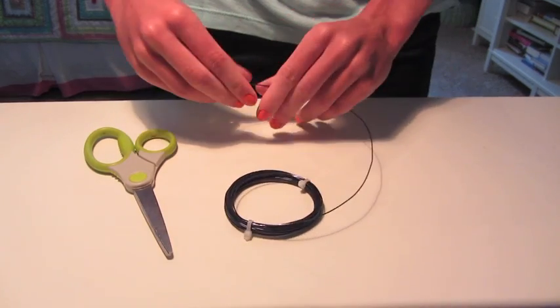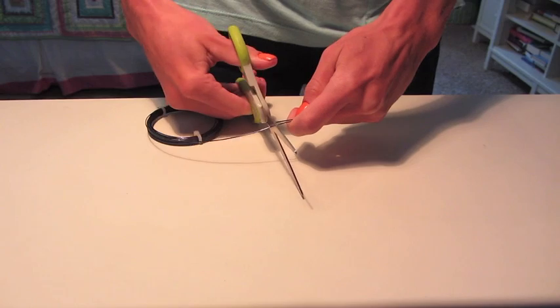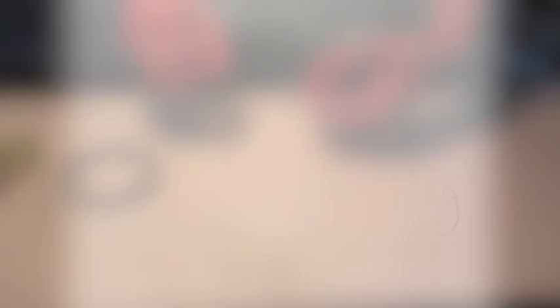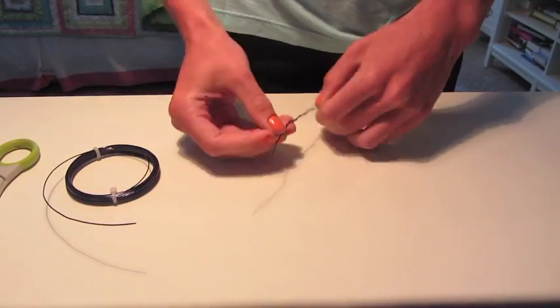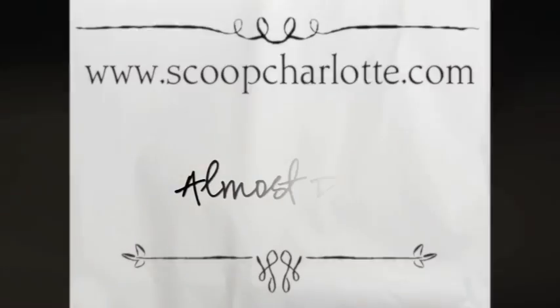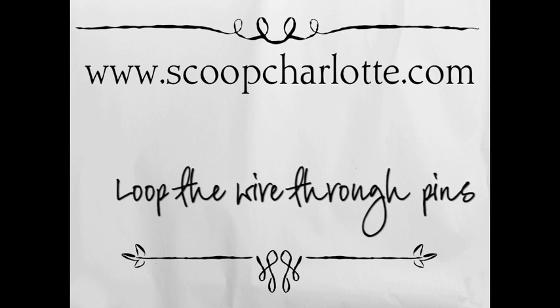Then cut the craft wire — it's okay if it's really long. Loop the wire through the earring hook. I chose to twist mine for a cool look. Now loop the wire through the pins.